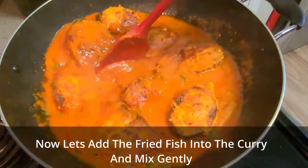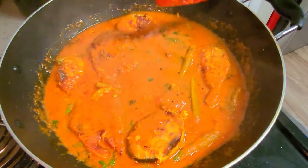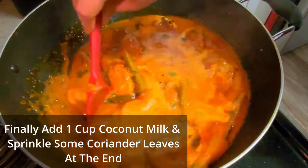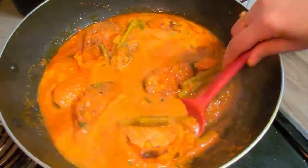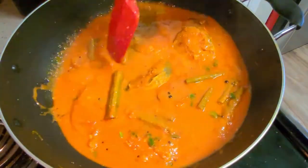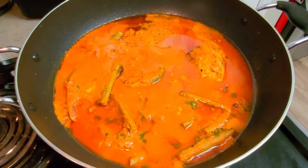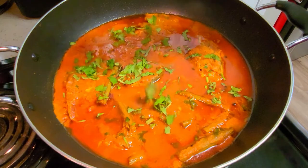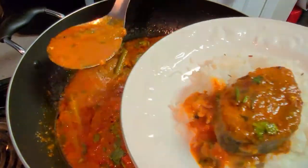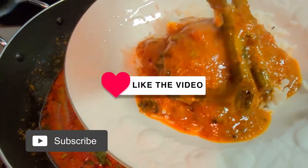Now both the drumstick and fish pieces are well done. We will cook for five more minutes and then add coconut milk. In place of coconut milk, you can also add fresh coconut paste, but I prefer coconut milk as it is tastier. Cook for five minutes, then switch off the flame, cover and leave for just five minutes. When you open it, you will see the oil is fully separated. Our ultimate village style fish curry with drumstick is ready!